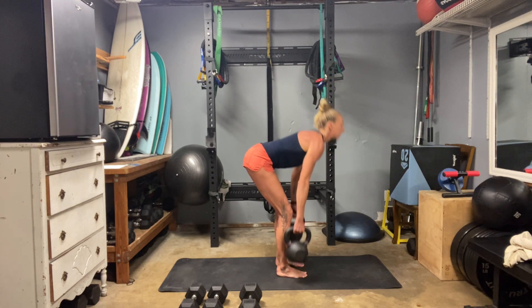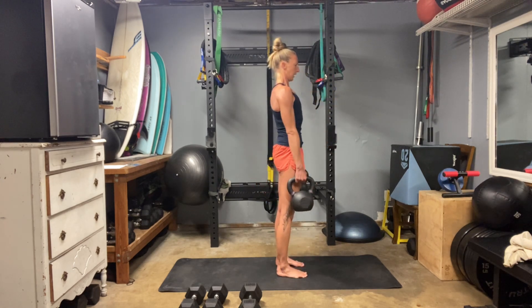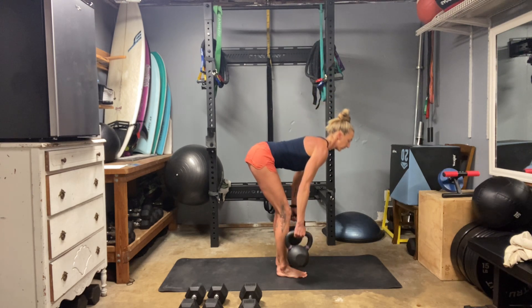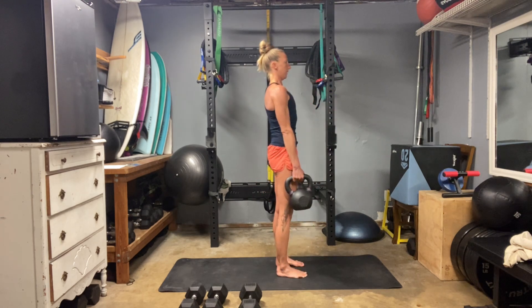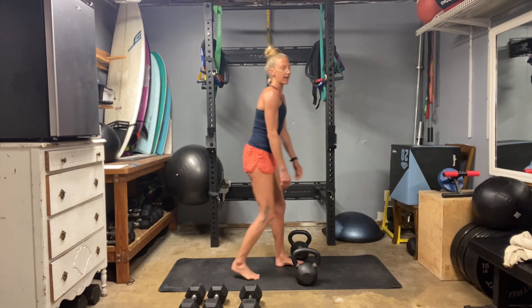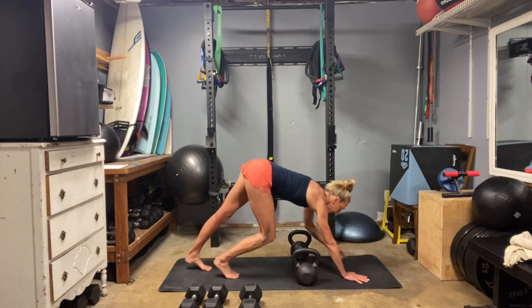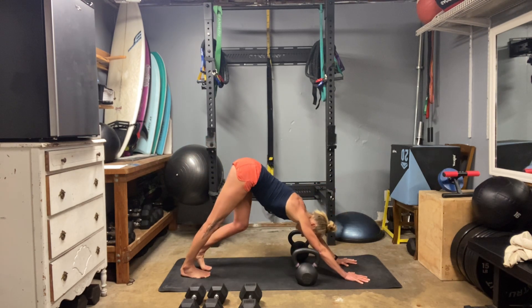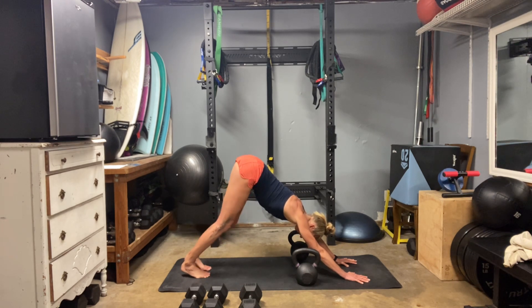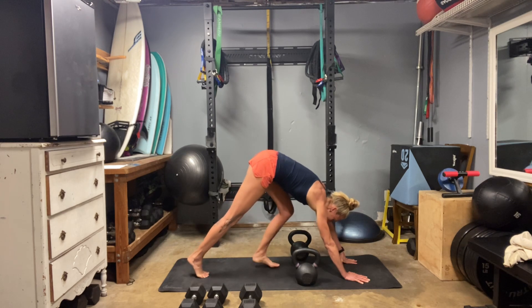Notice how the hinge here in our deadlift is different from our squat. Twelve. Go back into that downward facing dog and pedal the feet to get a stretch through your hamstrings. I think I'm going to be feeling the back today just from holding these weights. Come on up.